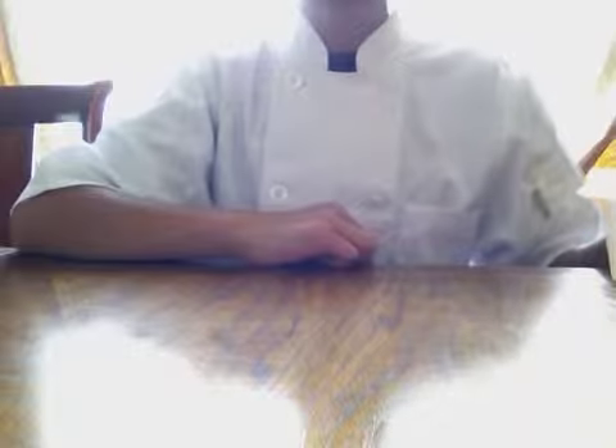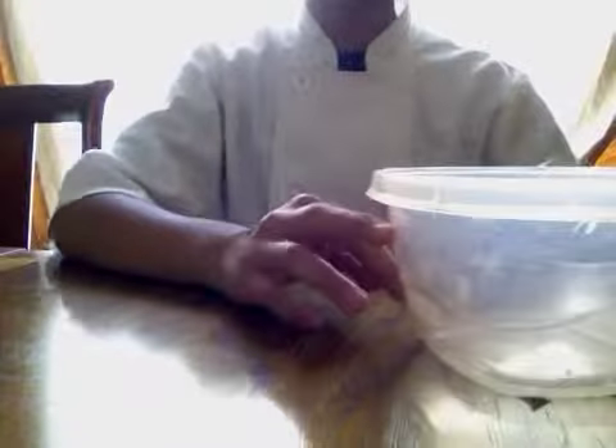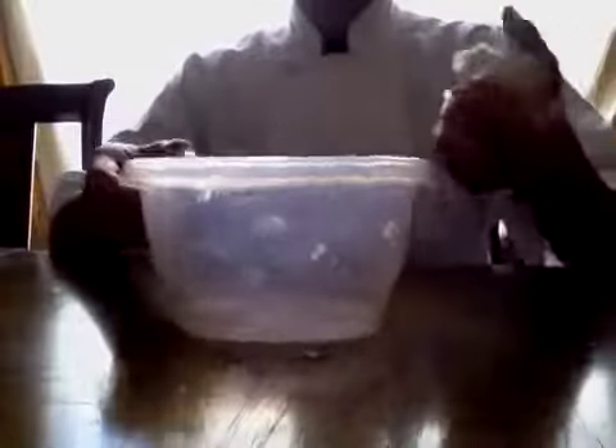Hi everyone, today I'm going to show you how to peel a whole entire clove of garlic fast. Now you'll need a Tupperware or two strong bowls or whatever — something strong that is going to cover the garlic with room.